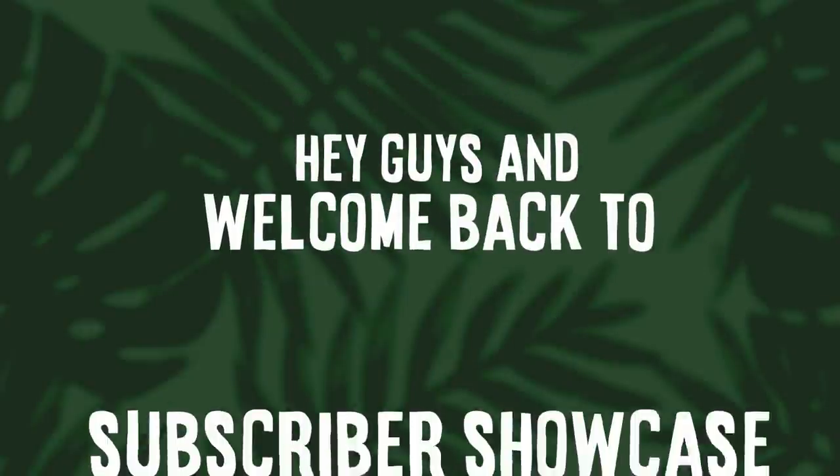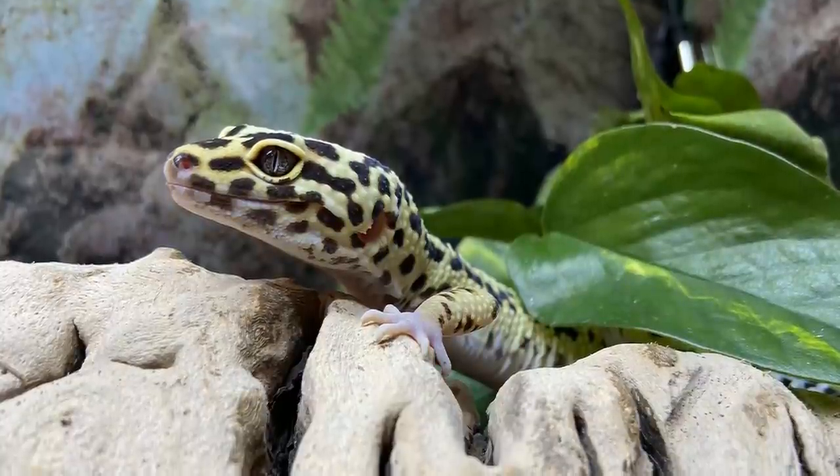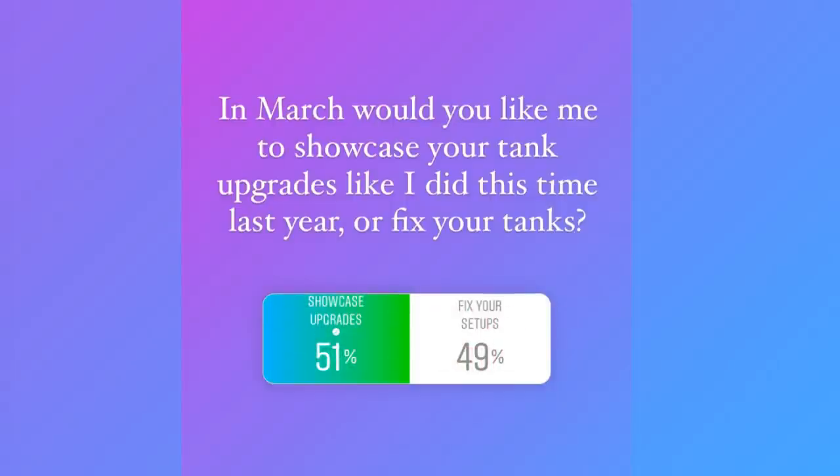Hey guys and welcome back to another subscriber showcase video where I'll be going through some of your tank upgrades. I did a poll back in February on Instagram asking whether you wanted to see a fix your setups video or a tank upgrade video. It was close but the upgrade one won.